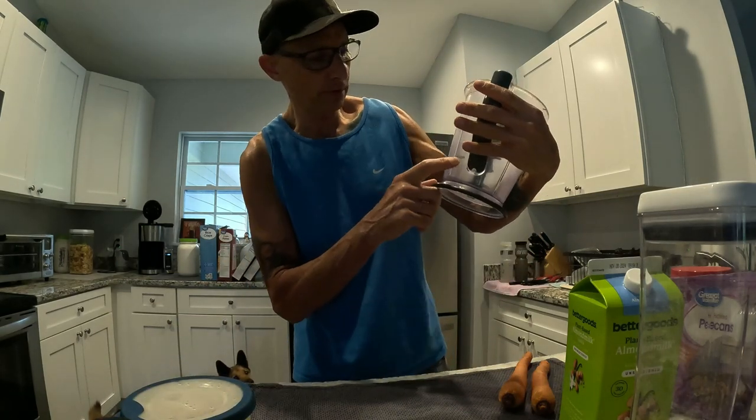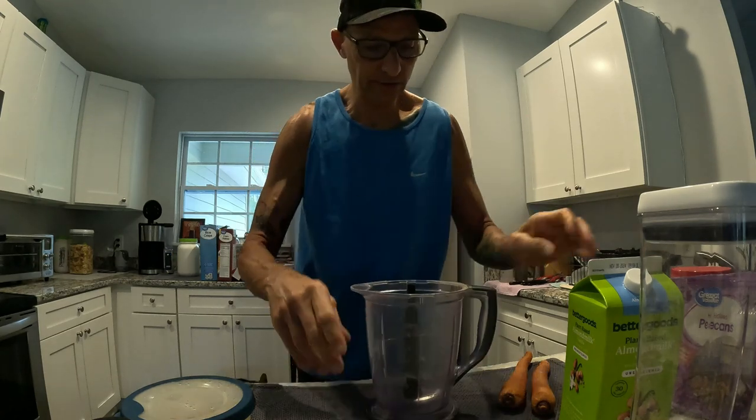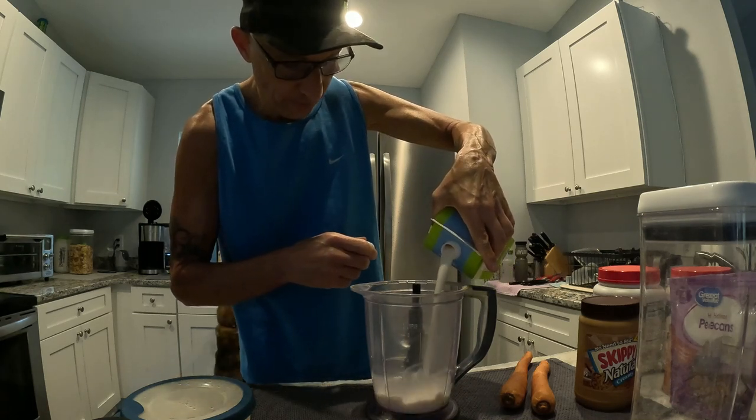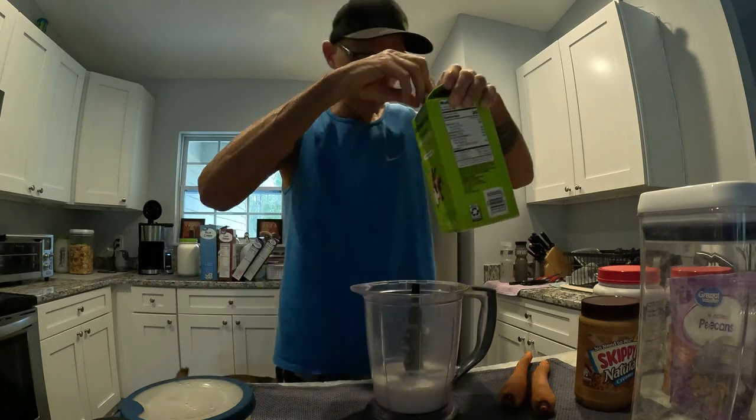I usually put almond milk up to this line — it's about 15 ounces. Today maybe a tiny bit more.